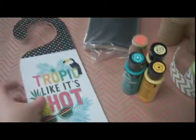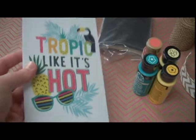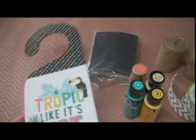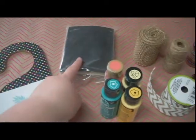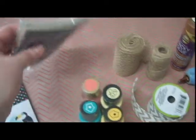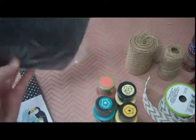Hello everybody! Welcome back to my channel. Today we have a nice easy project. This sign is from the Dollar Tree — it's a doorknob sign, and many of these other items are also from the Dollar Tree.